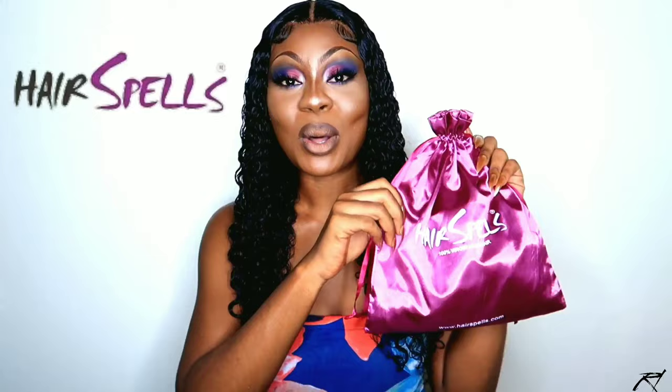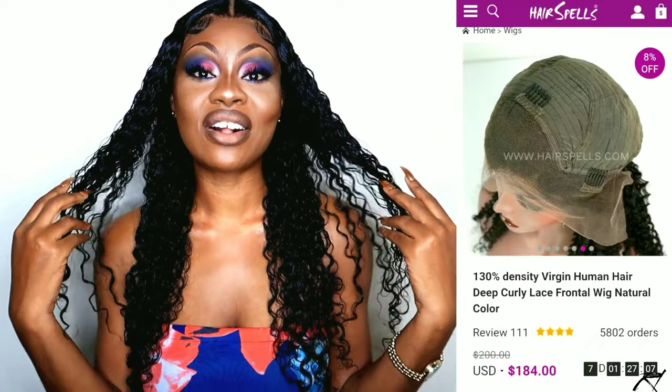Hey royals and welcome back to my channel! Today I'm going to be showing you how I install this beautiful 22-inch curly wig that I got from Hair Spells. It came in this cute little pouch. This is their 13x4 deep curly Brazilian unit in 22 inches, and the curls on this unit are like everything. This unit is super gorgeous and it's under $200 US, so you can't go wrong with that. I'll leave all the information in my description down below so you can check this hair out if you're interested in purchasing it.